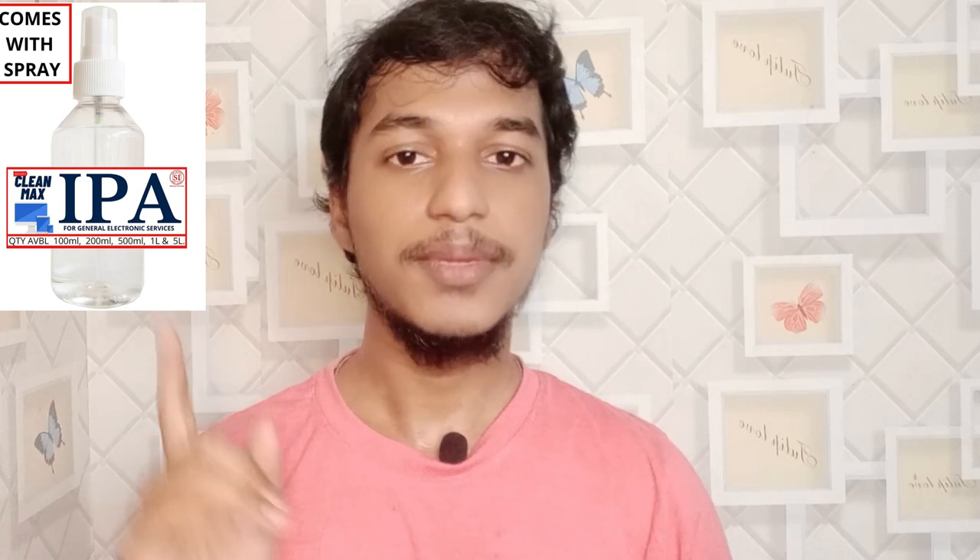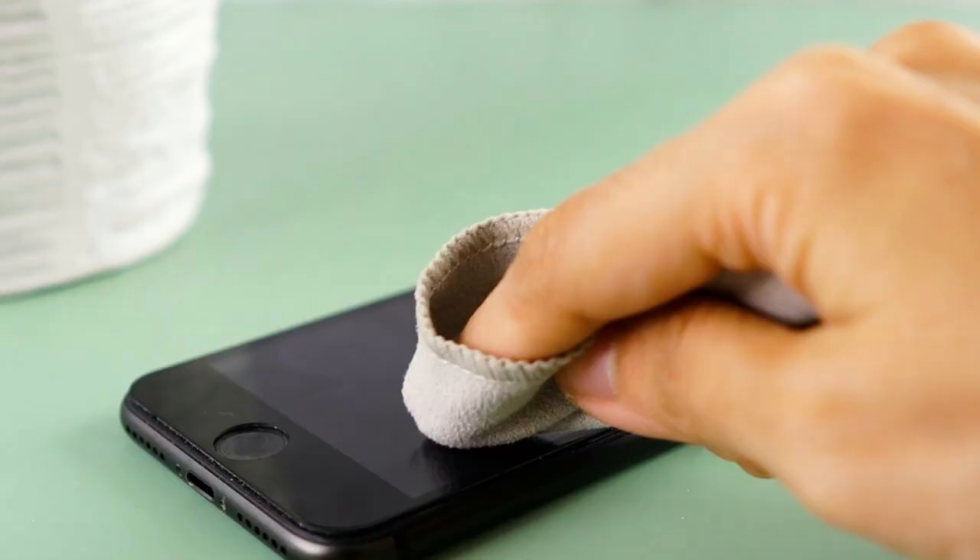Next, if there is a water lock issue, then you check the IP rating. If you have an IP-rated phone, you can clean it. If there is water damage, you will be able to clean and fix it.